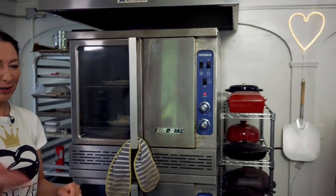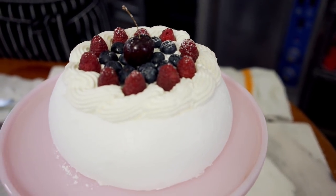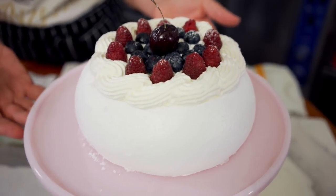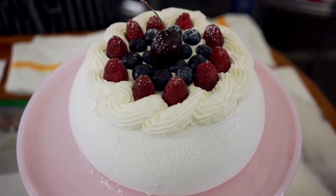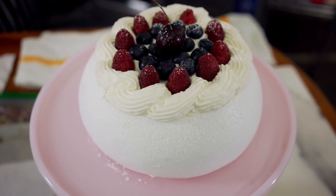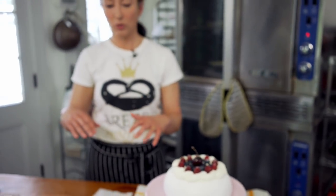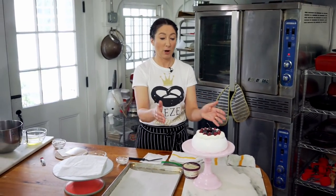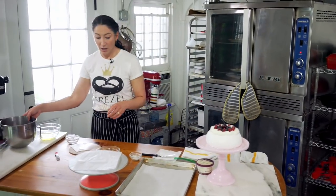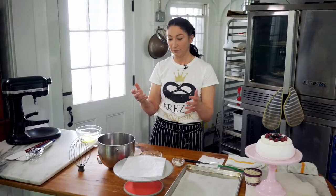Pavlova is a meringue-based dessert, so gluten-free if you need to be. It is originating in New Zealand — some Aussies might claim it as well. But it is named after a ballerina named Anna Pavlova, who came to visit and impressed them so much that they made her a beautiful dessert in honor of her. And it should mimic a tutu. In the States, we're more inclined to spread out the meringue and make it flatter, but in Australia and New Zealand, it has that lovely shape of the tutu.